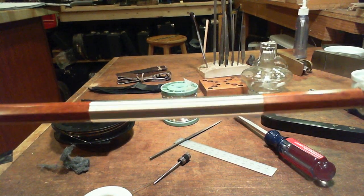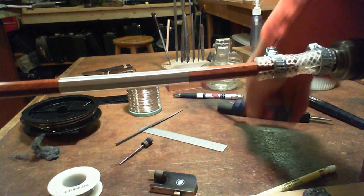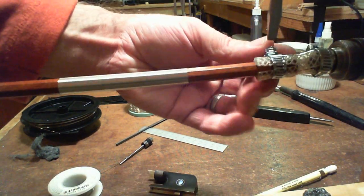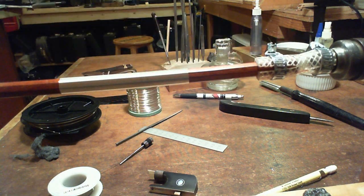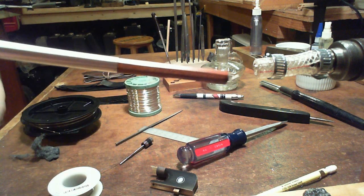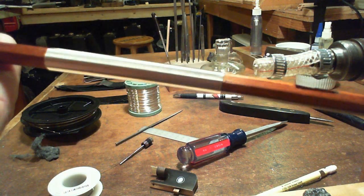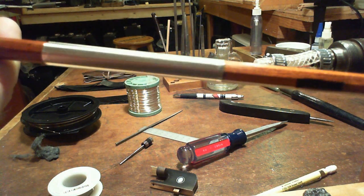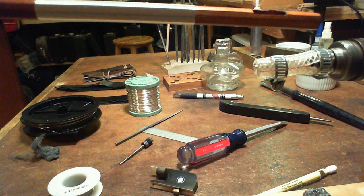So at this point I'll remove it from the holder and just kind of inspect everything. And ready now for a thumb grip. Thank you.